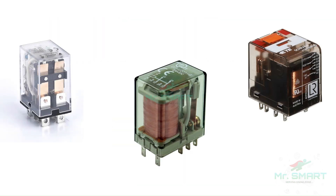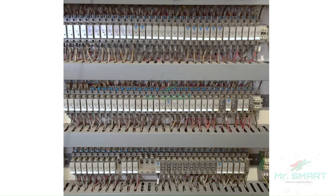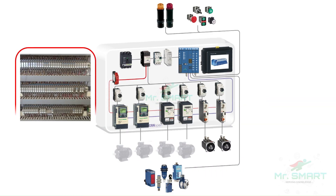Over the years, electromechanical relays are the most common devices used for industrial automation systems. However, relays have limitations in terms of speed, flexibility in programming, diagnostic capabilities, and space occupancy. Hence, they are replaced with PLCs in modern electrical panels due to their advanced capabilities in automation and control.